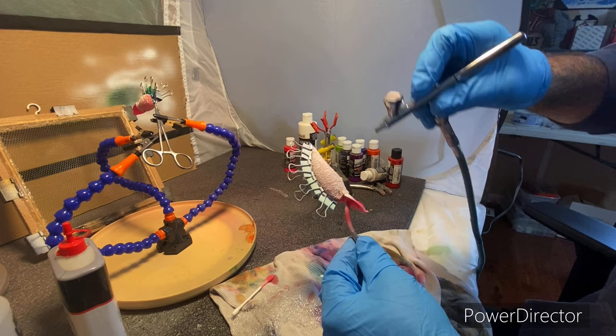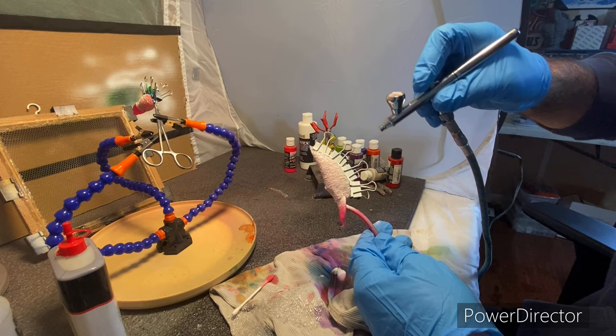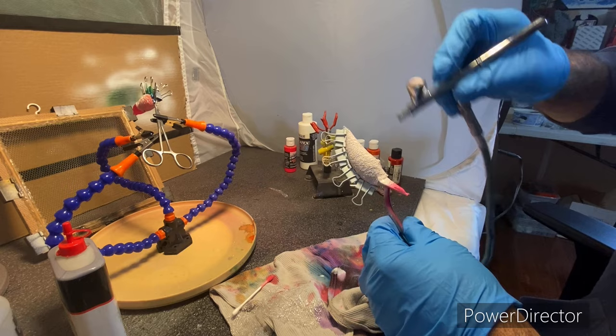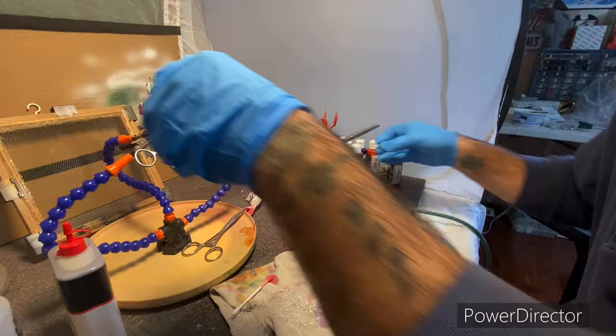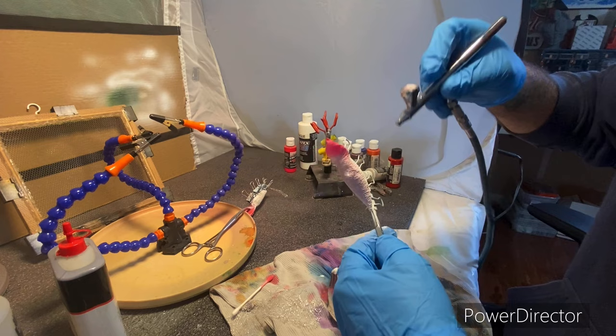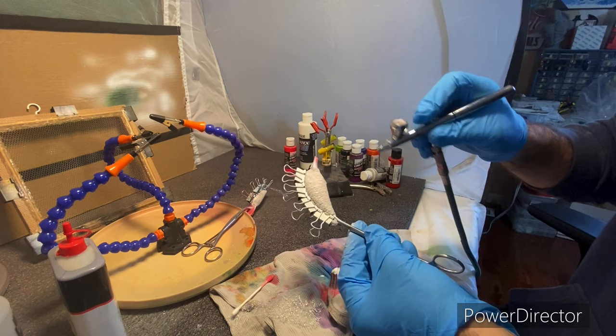I've got some older videos showing how I wrap them in mesh — you just wrap them the best you can. Anyway, back to white. I coat the entire bait with white. Hopefully you can see everything going on in the video. That white is just a base coat to help the other colors stand out because we're going to apply more colors on top.